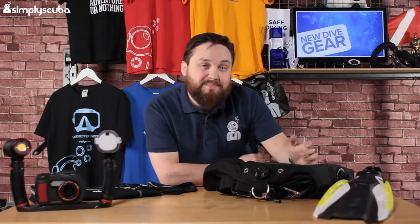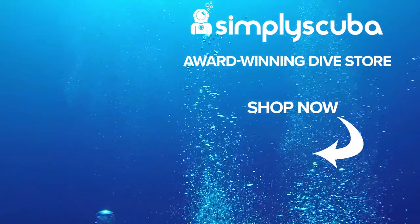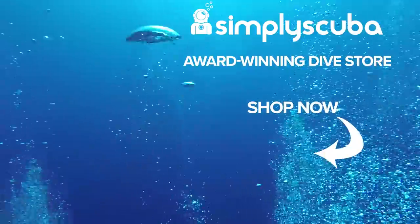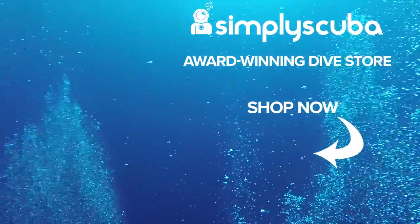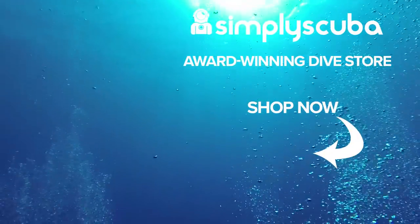All of this is available at our website simplyscuba.com. Let us know what your favorite is in the comments and why. Thanks for watching guys, and safe diving. We are an online dive store serving the UK and the world for all your diving equipment needs, so visit us at simplyscuba.com or click the box on your screen.